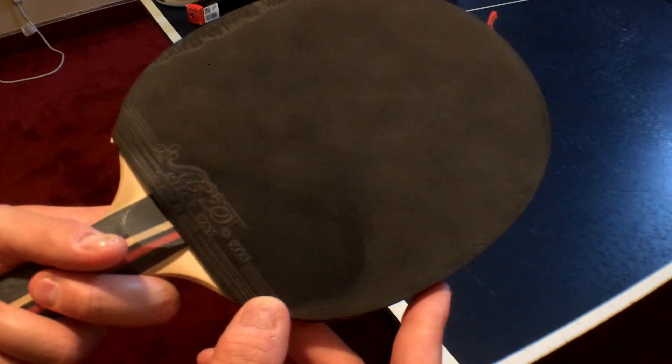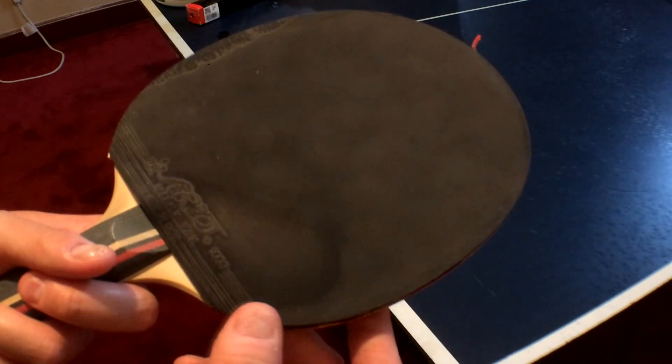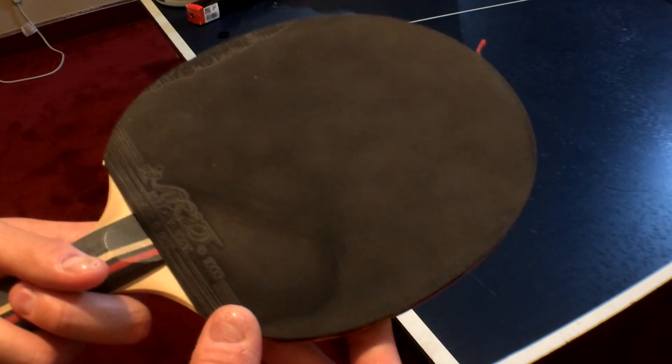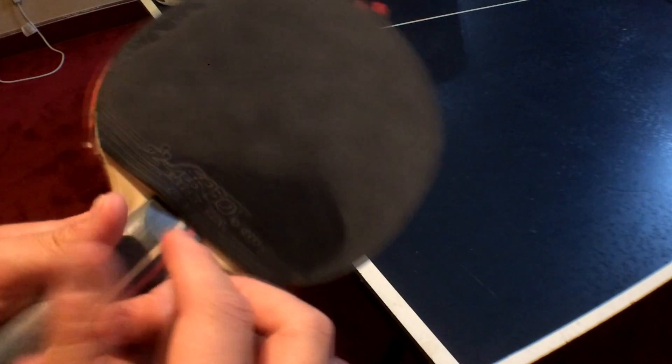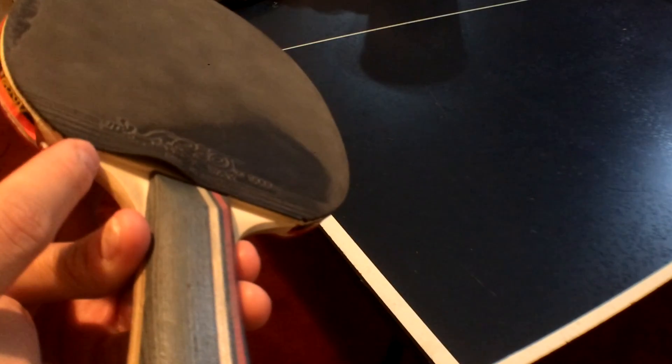One word of warning: if you clean the paddle too much, you can potentially get liquid on the wood or by the handle, and it can potentially split the rubber from the paddle.